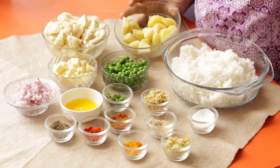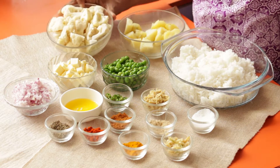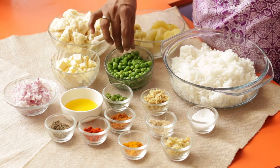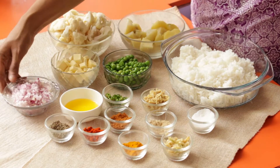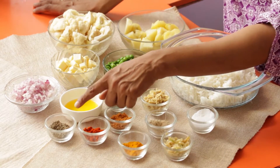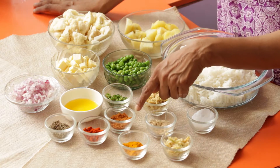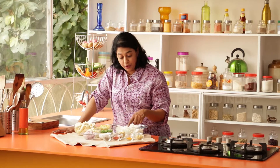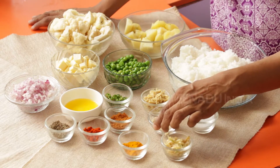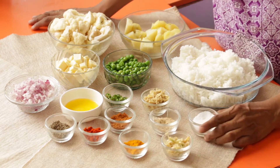Next, I have two to three potatoes that have been boiled, peeled and cubed, about two cups of cauliflower florets, about a cup of paneer chopped into small cubes, and about a cup of green peas. I also have one cup finely chopped onions, two teaspoons ghee, one teaspoon jeera, one tablespoon each of red chilli powder and garam masala, green chillies, one tablespoon each of ginger and garlic paste, one tablespoon of amchur powder, a pinch of turmeric and salt to taste.